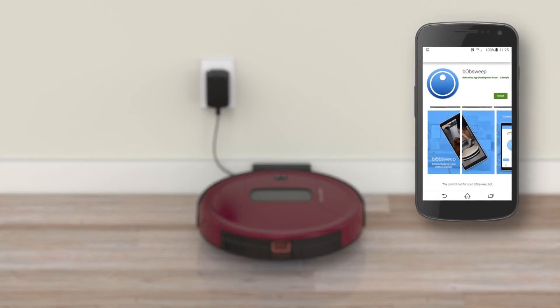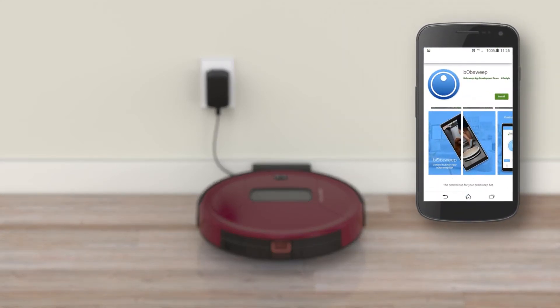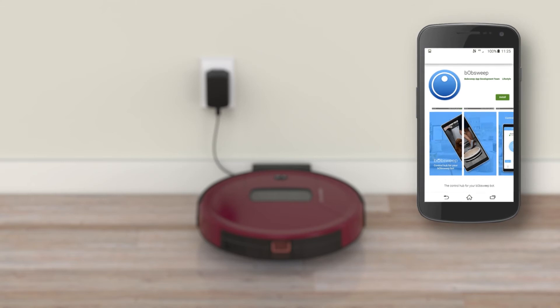Download the BobSweep app on your iOS or Android device. Create your account and follow the instructions to connect your bot.